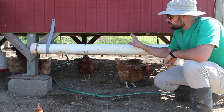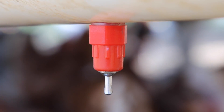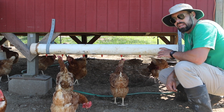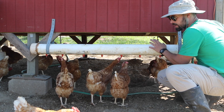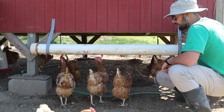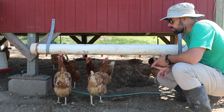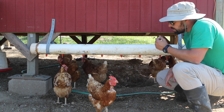Here's the finished waterer installed. I just used some perforated strap to hang it, which will make it easy to remove. It's full of water and kind of heavy right now, but if I drain it I can flip it over and slide it right out of these loops. So it'll be easy to drain, clean, and remove for putting in the barn during the winter. The chickens have gone right at it too.